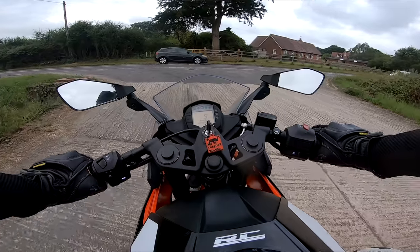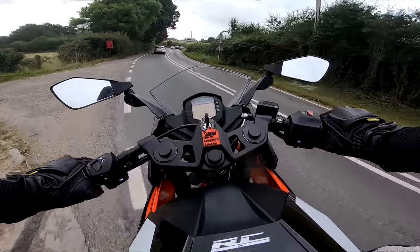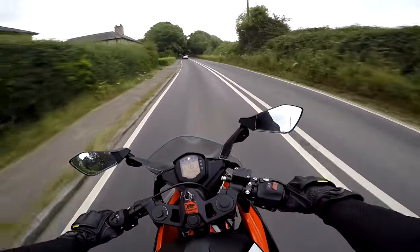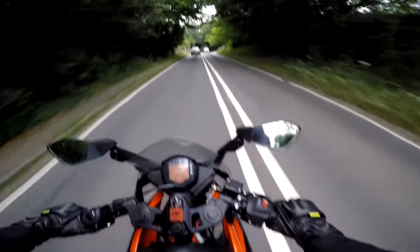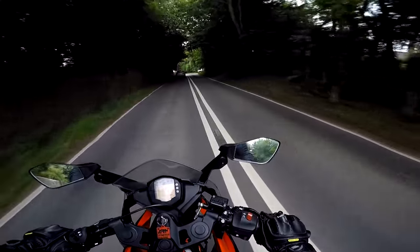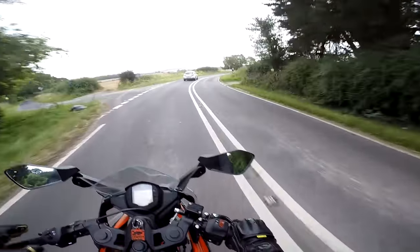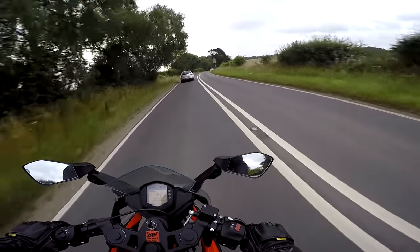When I was picking my KTM lineup for this summer of bikes I wanted to test ride, I have to be honest — this one wasn't at the top of my list. But I thought, hey ho, we're giving it a go, and I'm so pleased that I did. Yes, it's only 370cc, it only puts out 43 horsepower and 35 newton metres of torque, so the engine isn't the highlight of this bike. The highlight is the chassis.